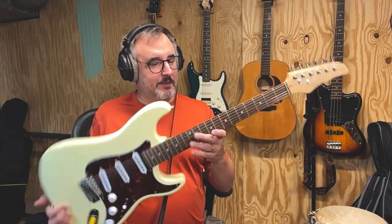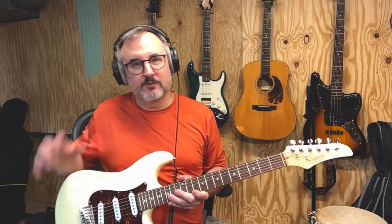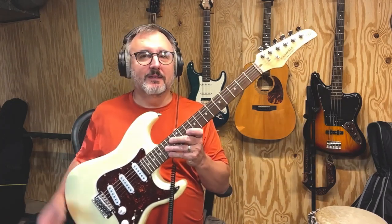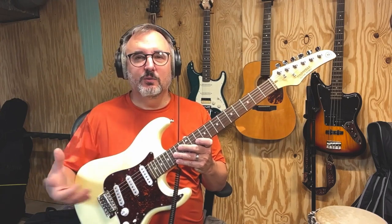It's a real nice guitar. I don't really have anything bad to say about it, other than they said it was set up and ready to play and it needed a little tweaking. Like I said, the strings were pretty high, and I know some people like to set that themselves anyway. The intonation was off slightly.